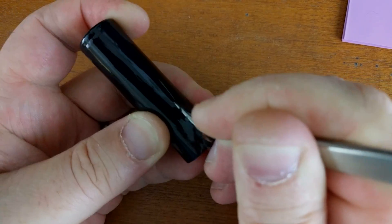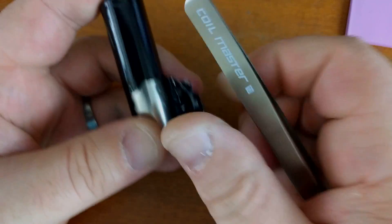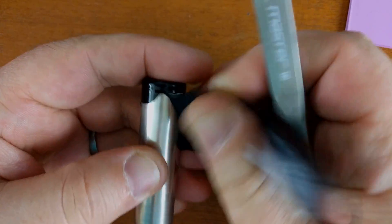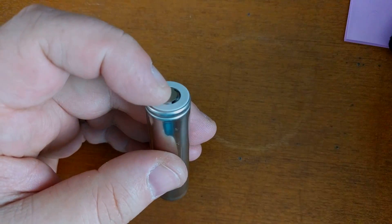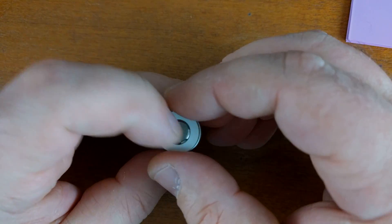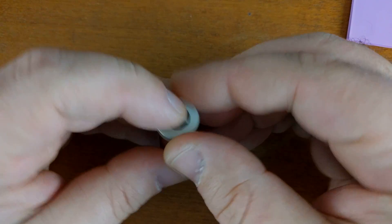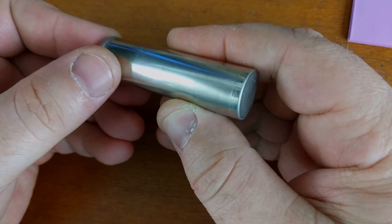We just kind of work our way up the side — normally once you get going you just tear it off. This is an LG HG2 battery, and batteries can be rewrapped pretty much as often as you need. There's the old wrap off, and there's my little insulator for the positive side.